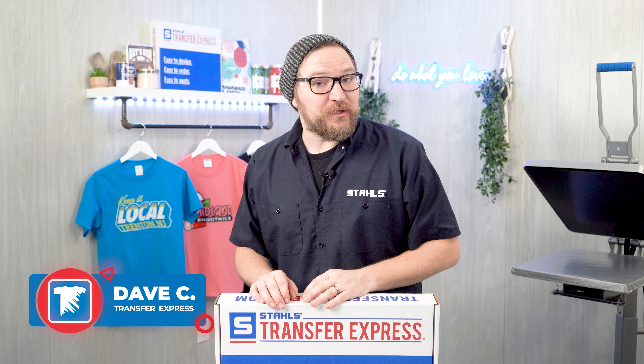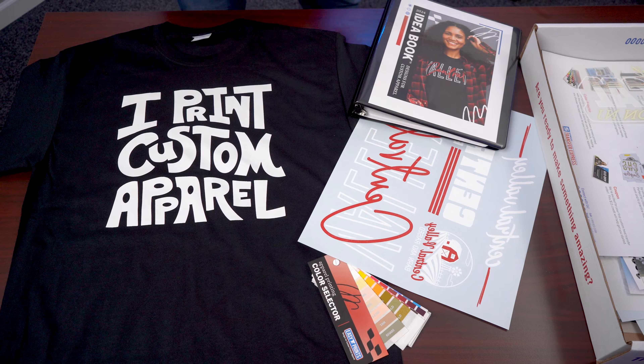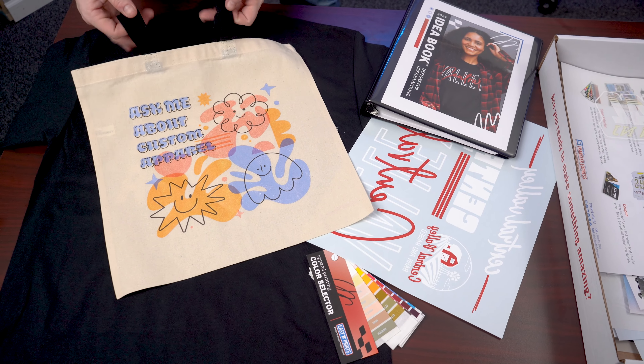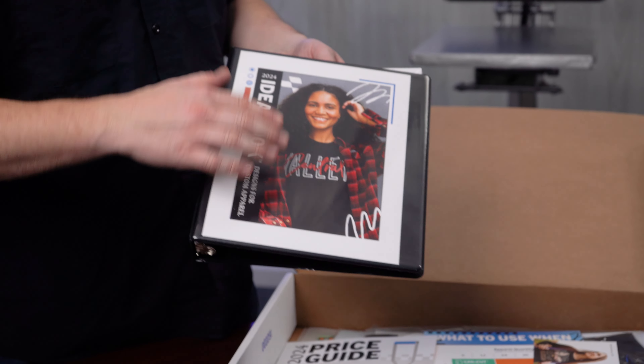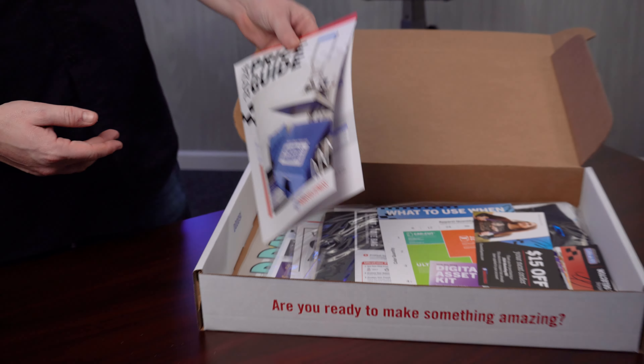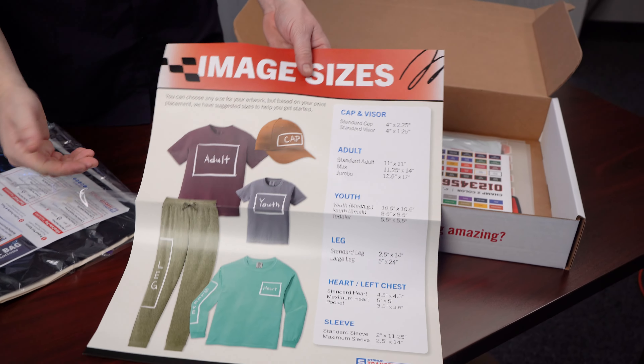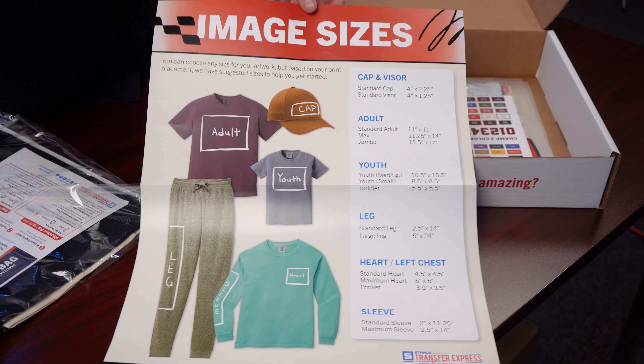Hey friends, Dave here with Transfer Express and today I am very excited to share the brand new edition of the EasyPrince Marketing Kit. This is completely revamped for 2024 with added marketing potential. This t-shirt business in a box brings so much sales potential to any business or brand using a heat press to decorate custom apparel.